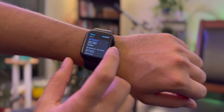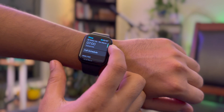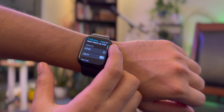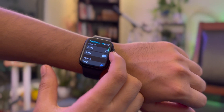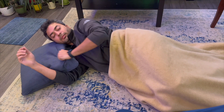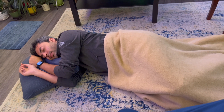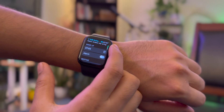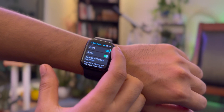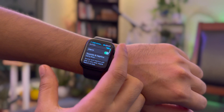Point 4: you can track your sleep cycles. This might be an extension to the fitness app, but it's important to get a good sleep if you're trying to remain fit. The watch helps you maintain a schedule and tracks how efficient your sleep was. The slight drawback is that you have to wear the watch while sleeping, and it might be a little irritating at the start. Another cool thing is the alarm — it's only going to wake you up and not everyone else in the house. Instead of a loud alarming tone, the watch gives out haptic taps which only you can feel, and they're very effective in waking you up.